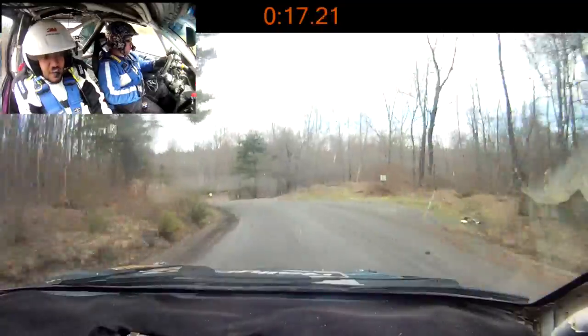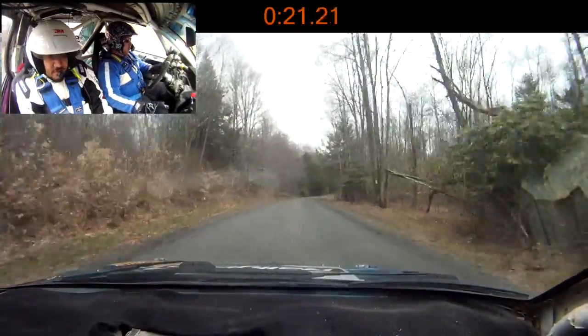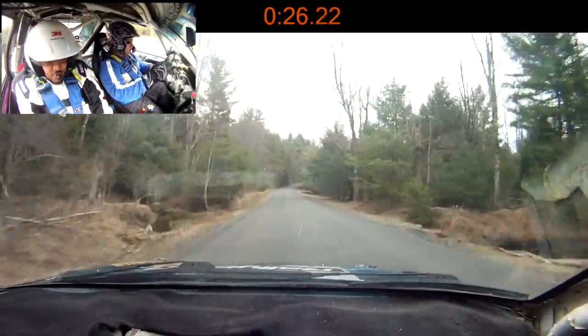Into right 5, long, 150, right 6, into small crest 180.